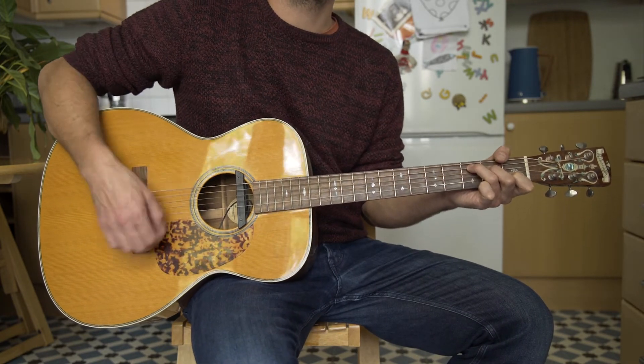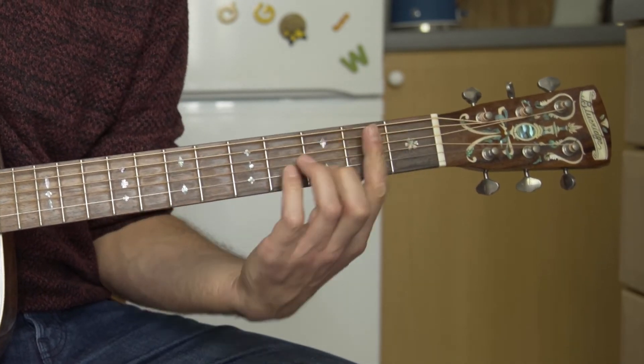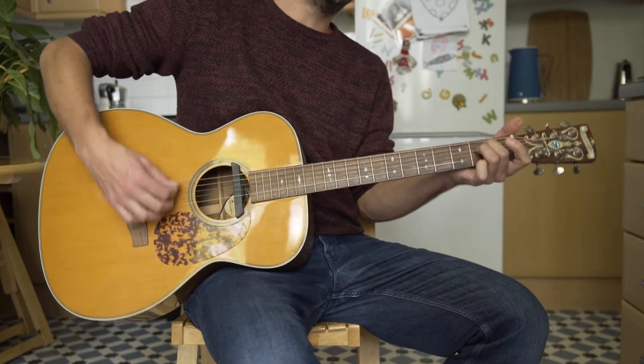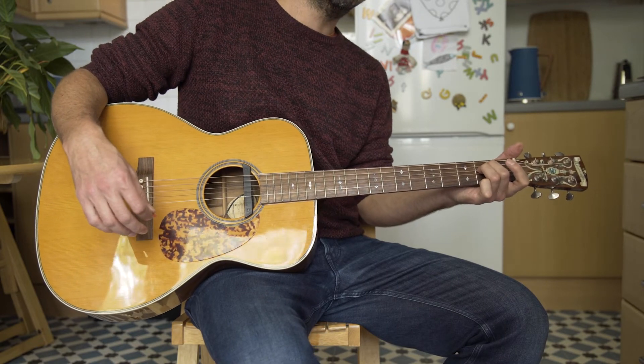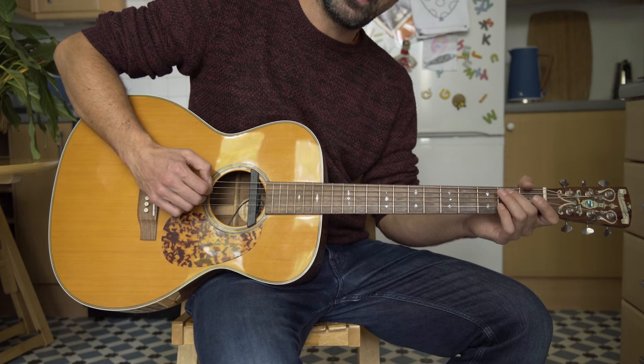C, D, C, D, C, D minor, E minor. And now they hang out. And then back into it, running off the open A.